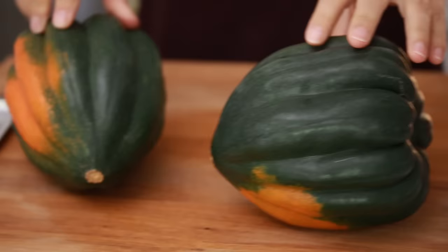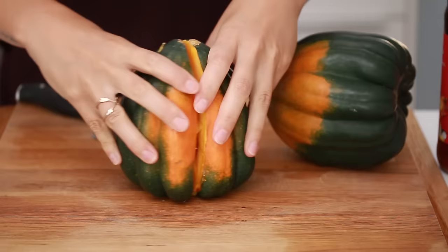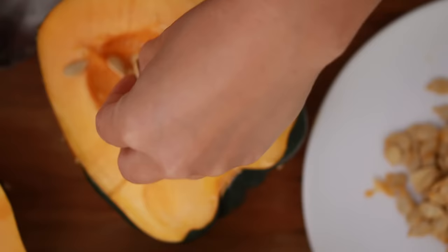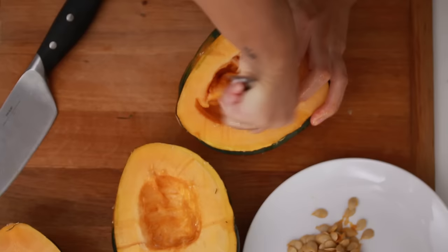So these are acorn squashes — they're very cute. You wanna buy them green with a bit of orange on them, and we're gonna cut these babies in half. I'm gonna keep the seeds, but you don't have to. They do make a nice crunchy topping for this stuffed acorn squash — I'm gonna toast them at the same time.